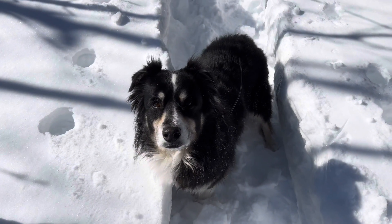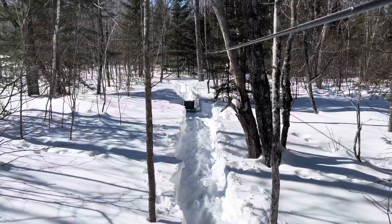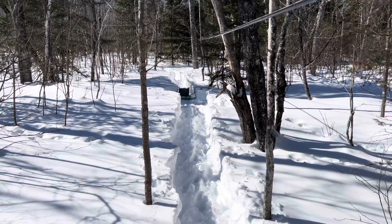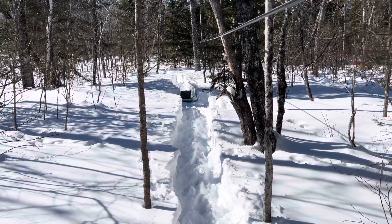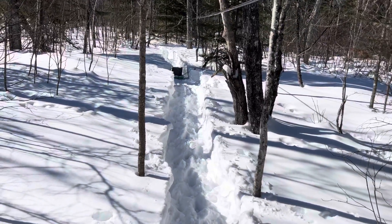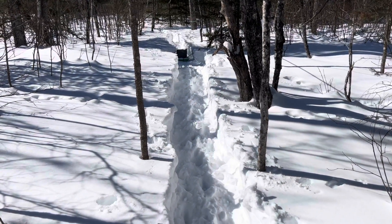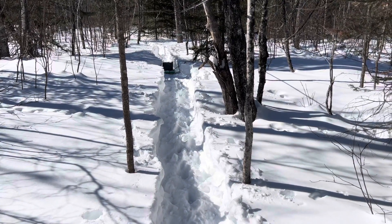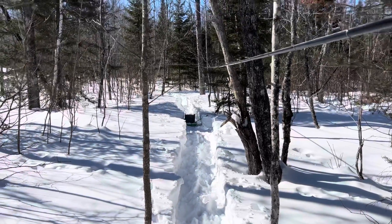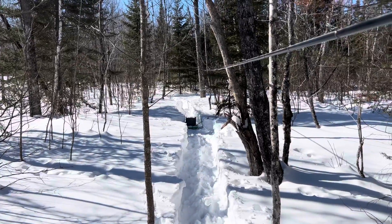Oshie and I are out here in the woods for the first time this winter and we are making a path. There's probably four feet of snow on the ground, really powdery, so I'm using my snowshoes and creating a path.